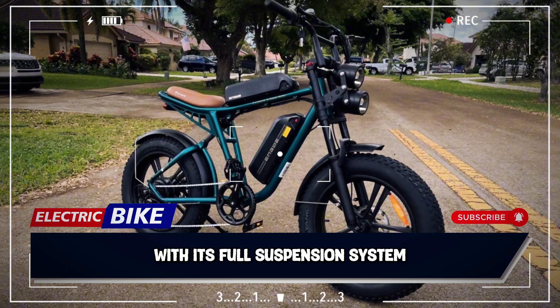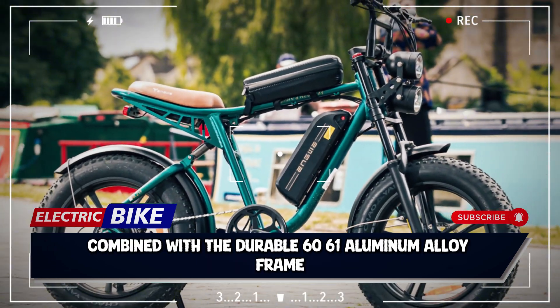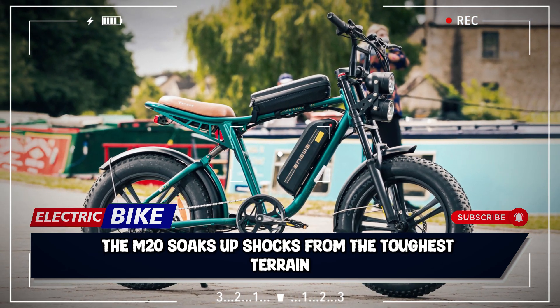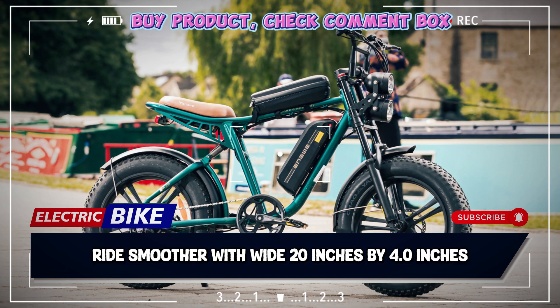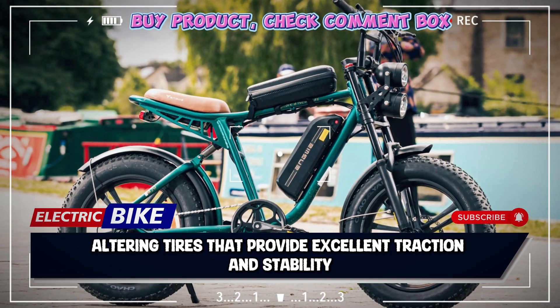With its full suspension system — a hydraulic front fork and an air suspension rear shock absorber — combined with the durable 6061 aluminum alloy frame, the M20 soaks up shocks from the toughest terrain. Ride smoother with wide 20-inch by 4.0-inch all-terrain tires that provide excellent traction and stability.